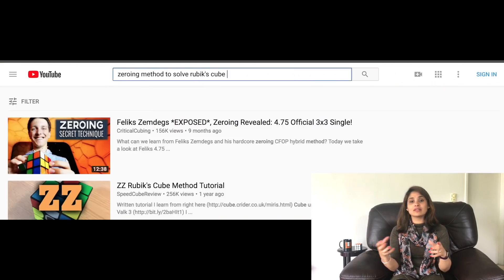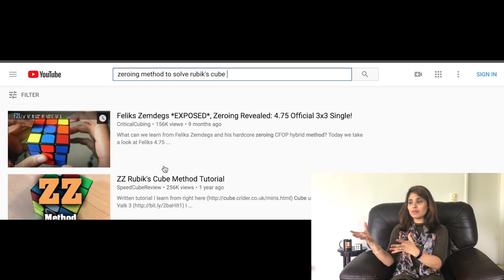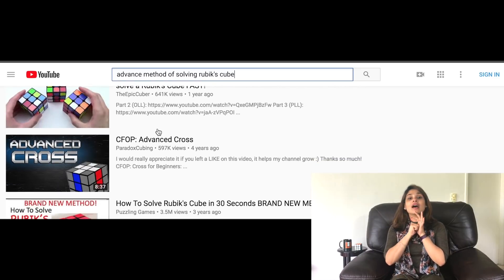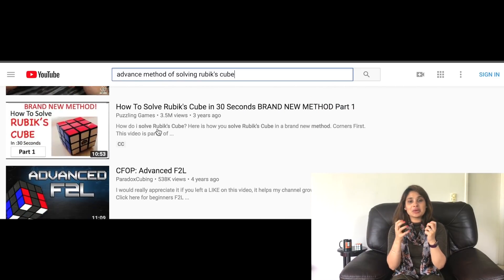This is a really important point — advanced method and lookahead. There isn't one single thing called an 'advanced method.' I'll talk about lookahead in other videos. Basically, being advanced means that when you go to speed solving, you minimize the number of moves you execute. That's what makes it advanced — there's no fixed method as such, but there are many tricks and techniques involved.